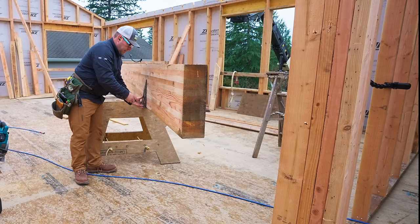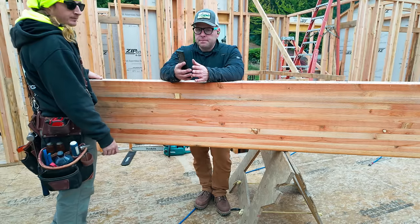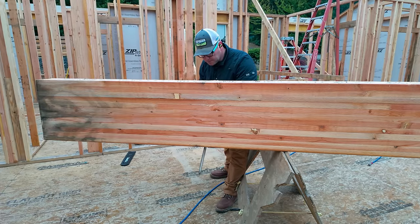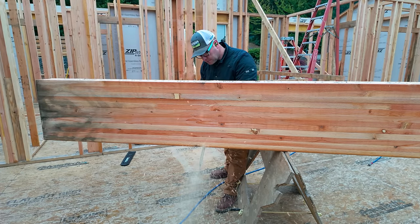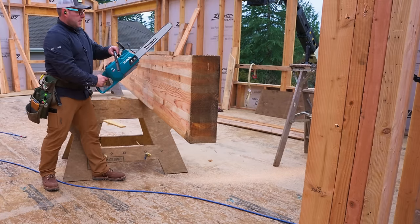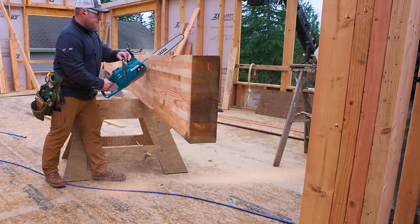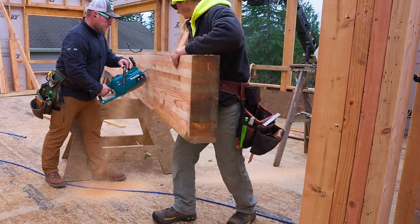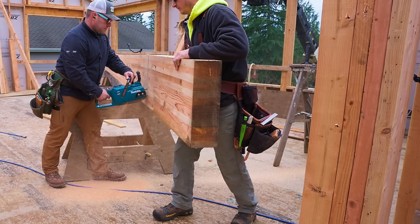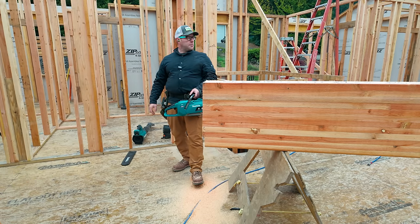Yeah, this guy's going to make some. It's going to be pretty heavy when it drops off. I'm going to cut from the bottom up a few inches so it doesn't just want to tear out. Yeah, this definitely is different — it's not slowing down on me. Not my best cut, but it'll do.